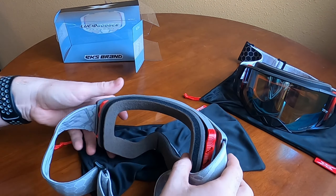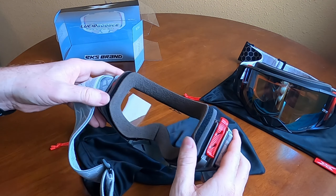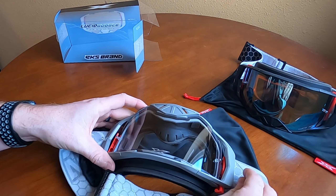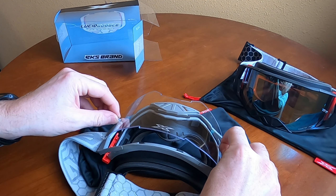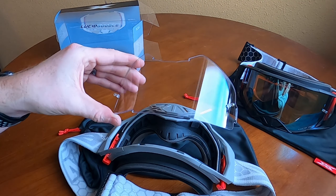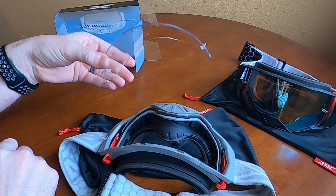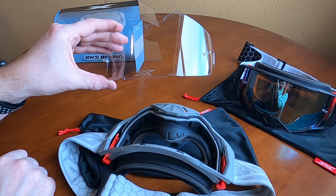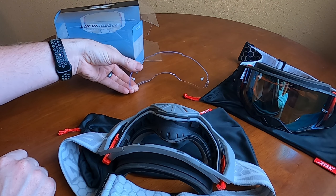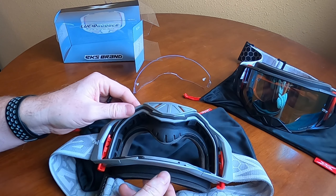So to swap a lens, it's really simple. The little tabs right here — pop it up, pop it up, flip it over, and lift off. You can see this is an injected molded lens, so optically it is as good as you can get. No different kinds of distortion or incorrectness when looking through it, like a typical Lexan lens that is not pre-curved and has to be bent to the mold of the goggle itself.